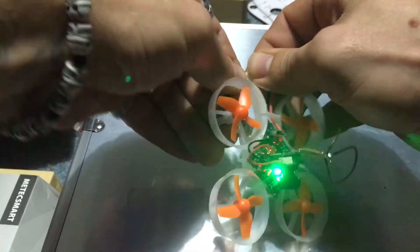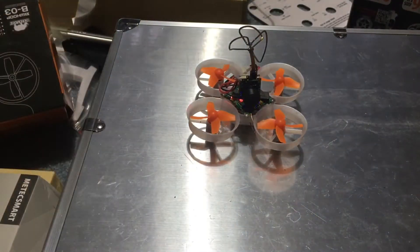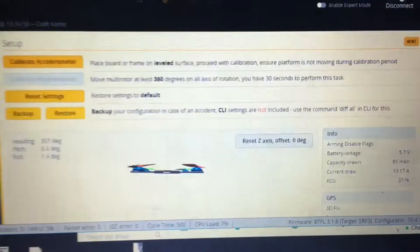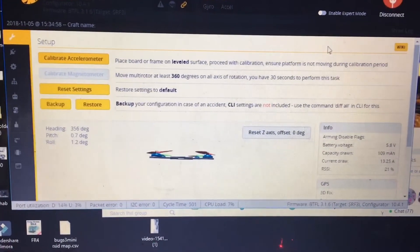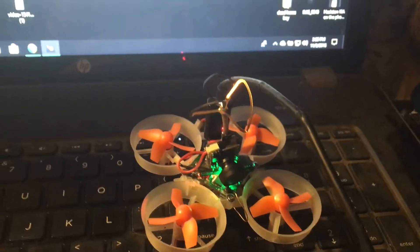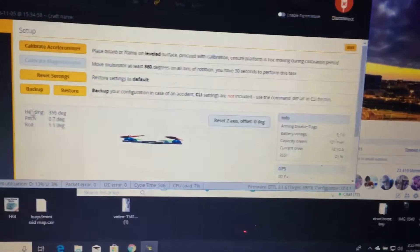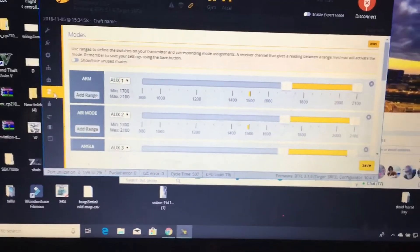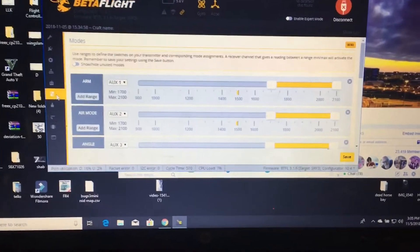We're going to plug this in, turn on our radio — we are already bound to the drone. I did have to get this on Betaflight; supposedly the board was running Cleanflight. I'm going to link a video down below showing how to update it with the correct Betaflight files.